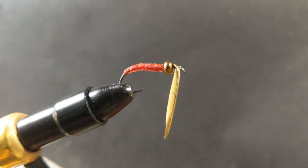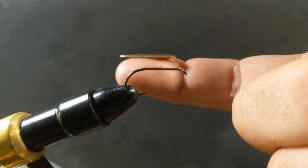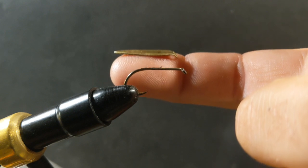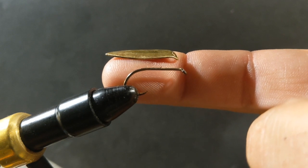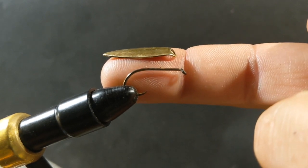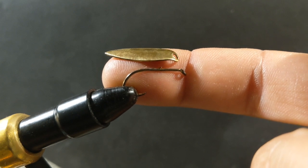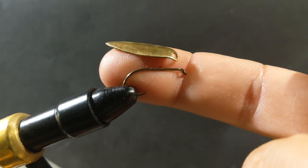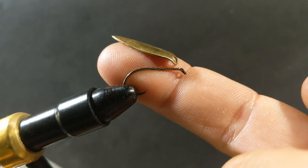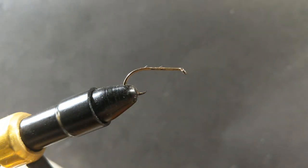I'm starting out with a number two hook, but you can move up and down in size as you like — just make sure whatever size hook you use matches proportionally to the size blade you use. You can see I've taken a pair of pliers and bent the eye of that blade so that when it sits on the shank of the hook it will be more in line with the bait.